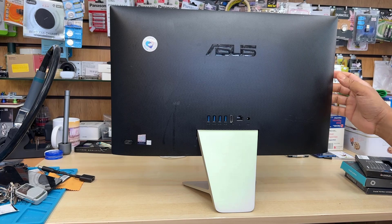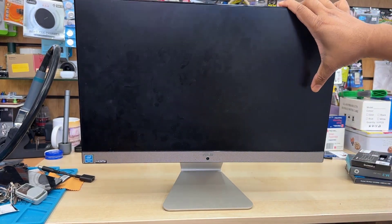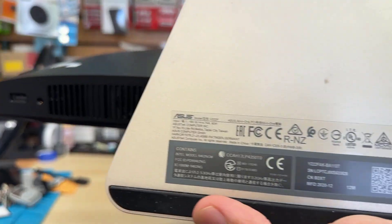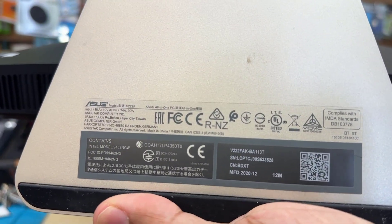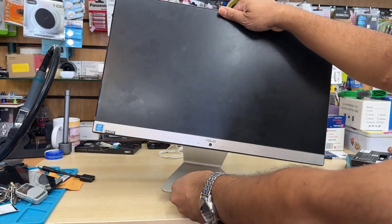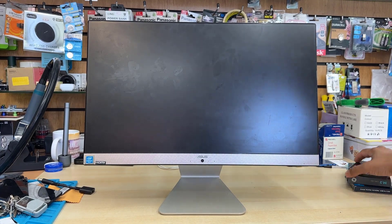Good morning everyone. This is the ASUS All-in-One PC V222F. As you can see, the border is quite slim. By the way, that's the model number, which is at the bottom of this pad. So if you don't know exactly what the model number is, you can check under the stand.